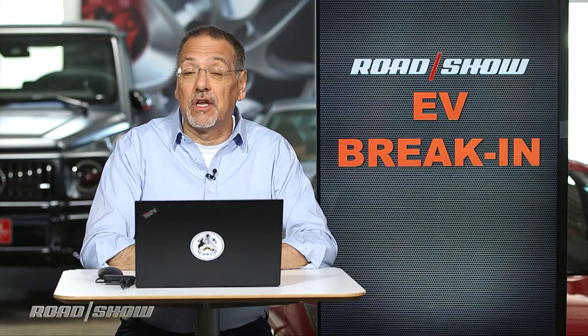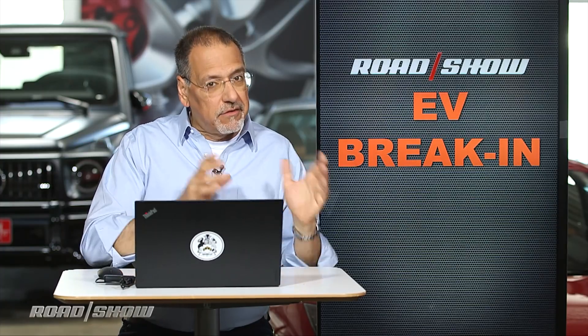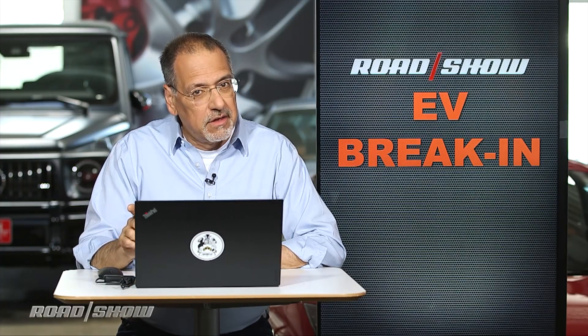Because you've been buying gas engine cars all these years that required a break-in period. On your EV, there really isn't one — but there kind of is. Let's get some background.